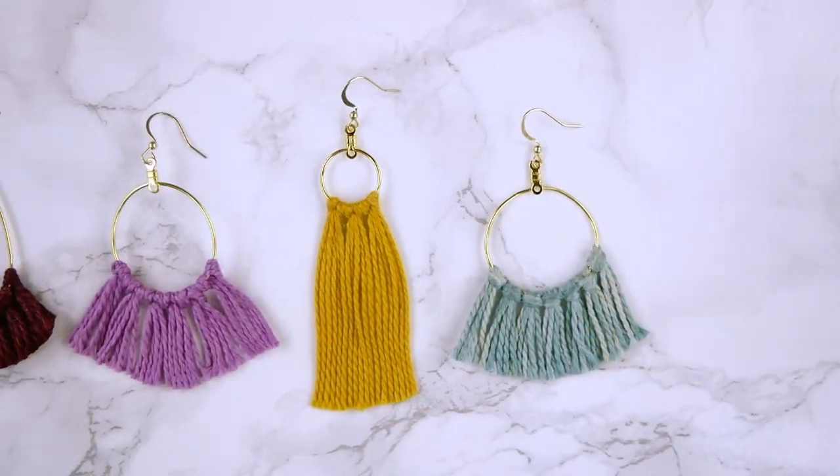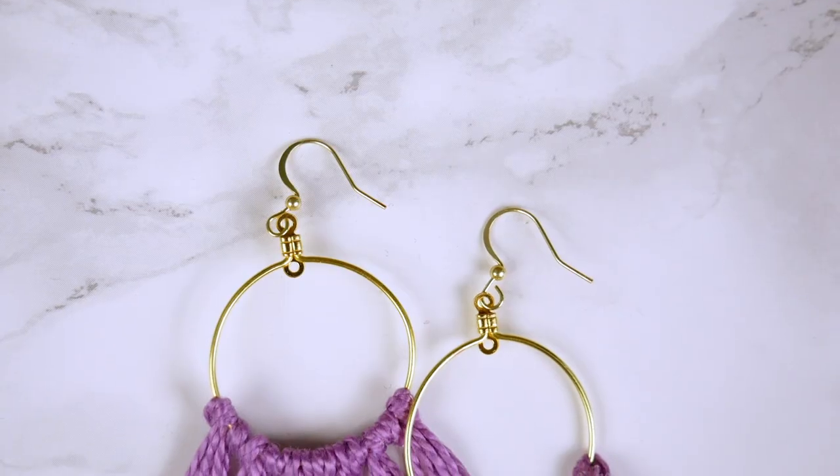Have you ever had a moment where you just can't find the right earrings to match your outfit? So why not make your own? These cute tassel earrings are a fun style that are easy to customize to your own taste.